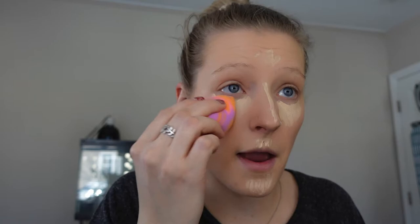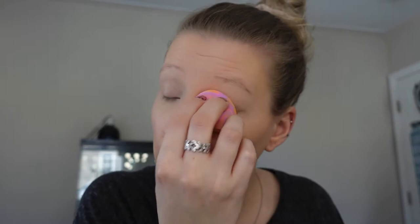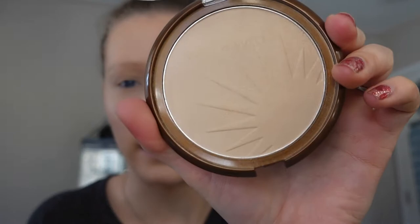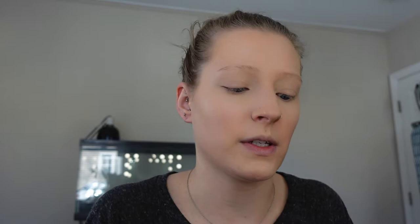I go in with the pointed side of the blender and just blend the concealer out. I like this because it makes it very bright. I find it's hardest to get the very inner corner of my eye, but the tip of this blender really does a good job getting in there. I set the concealer with the Wet n' Wild Pressed Bronzer in the color Reserve Your Cabana. It's a bronzer but it's so light that you can use it however you'd like — I just use some on a brush to set the concealer.